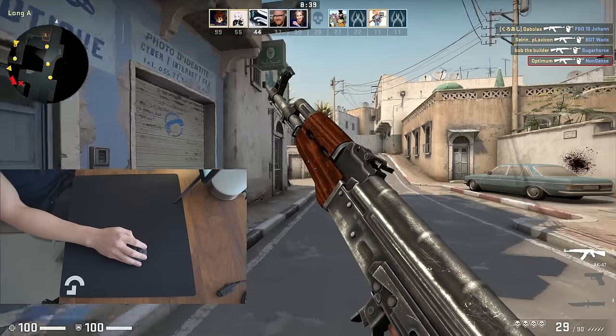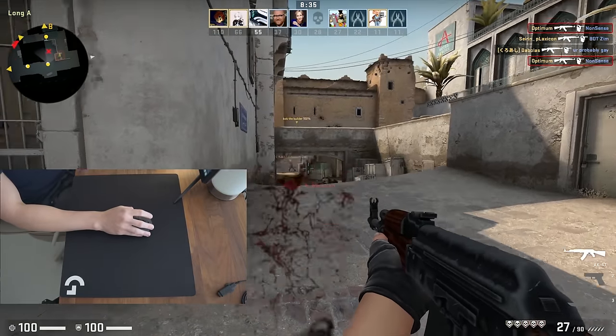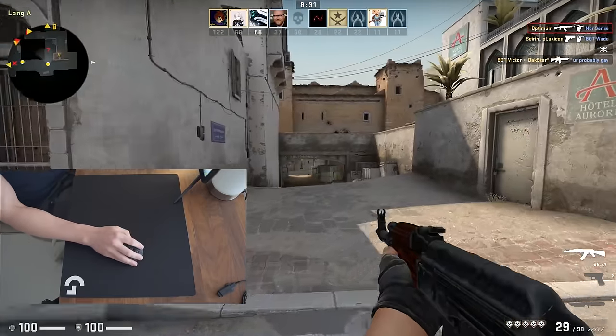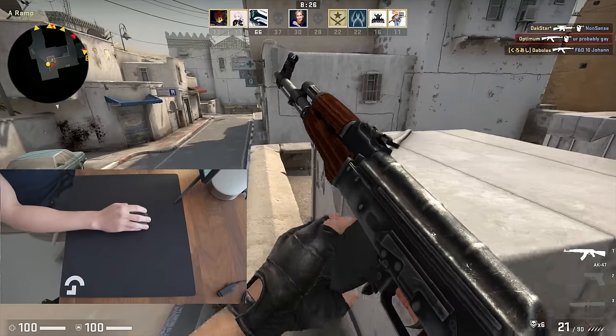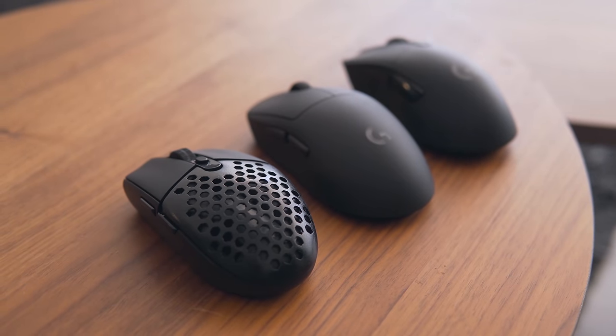It's also important to state that this is only really relevant for competitive first person shooters where accuracy is critical and where you're typically going to be playing on a very low sensitivity. If you personally play more casual games with a small mouse pad and a higher sensitivity and a heavier mouse, please be a bit more open-minded to how this is actually relevant for competitive players.